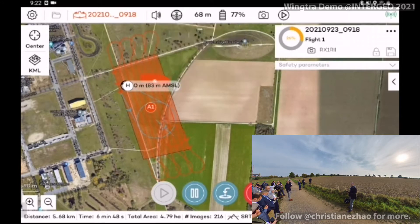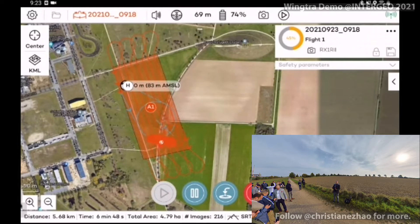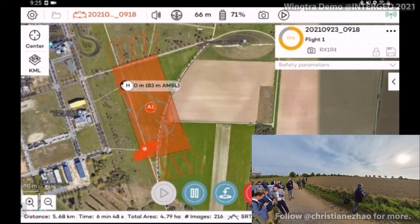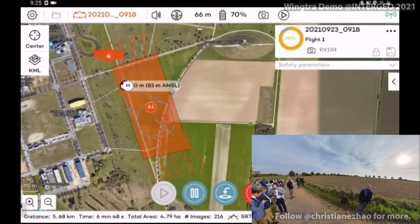Our flight this morning will be approximately a 10-minute flight to map 10 hectares. The wind speed is around 8 to 10 meters per second. Can you say something about the settings of the camera — is it doing the settings automatically or did you do it before?